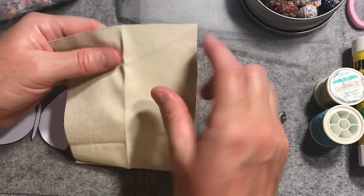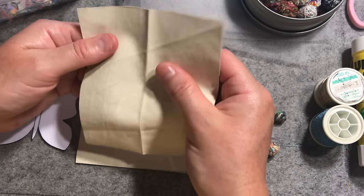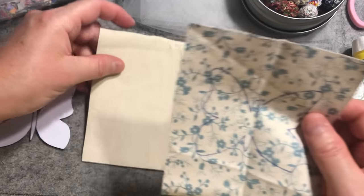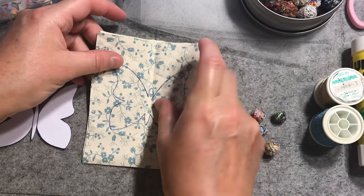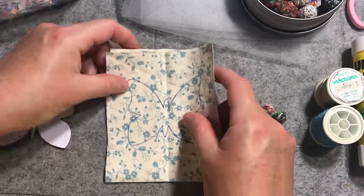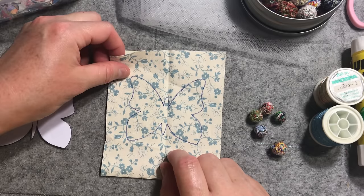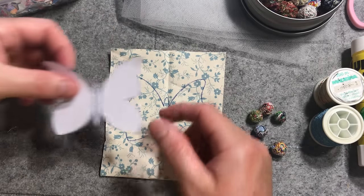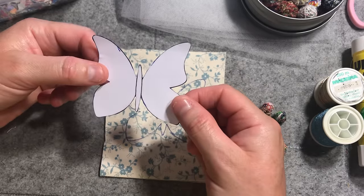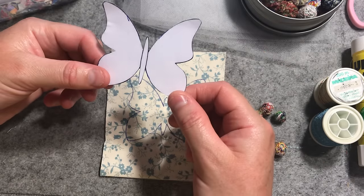I'm using a fabric that doesn't fray too much around the edges — I think it was originally a curtain fabric, so it's got almost like a plasticized backing on it, but it's still very able to be stitched through. I'm going to use a front and a back piece just so that it has a nice pattern on the back as well. I've got a little butterfly template that I downloaded from the internet — a free printable. I'll include a link to that, but if you type in 'free printable butterfly' you can take your pick of what you want.